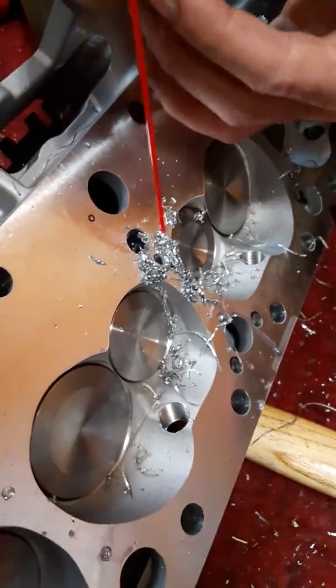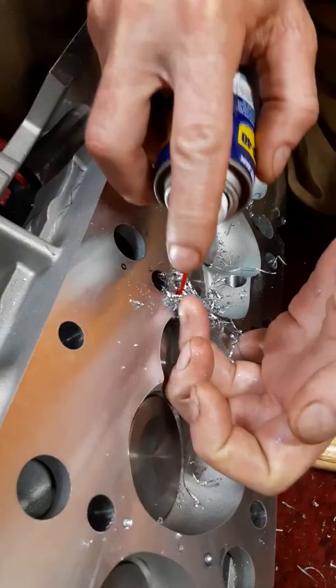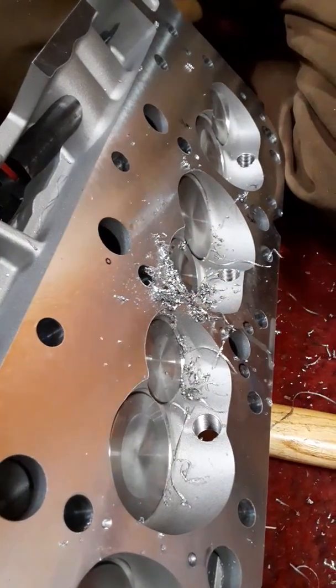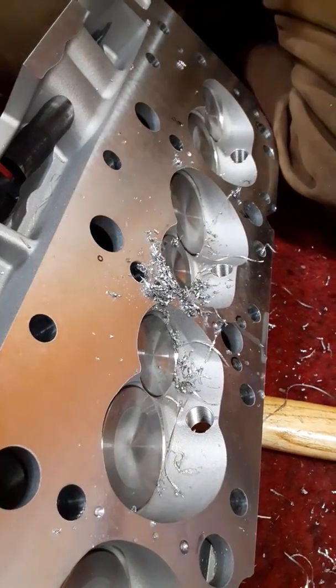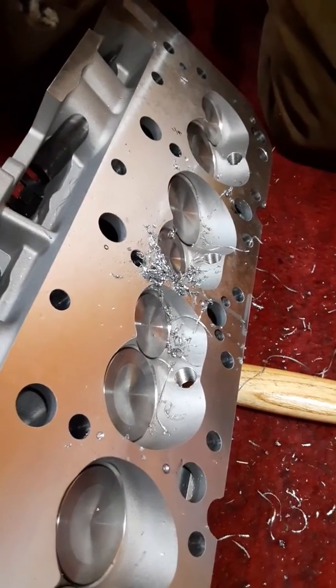Ladies and gentlemen, here's the angle — and it came right through exactly in the pad I thought it was going to. Rest of them are easy. Top three were the hard ones. Hope you enjoy it.